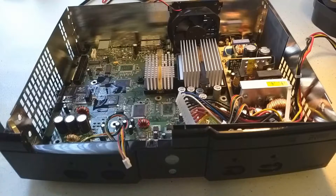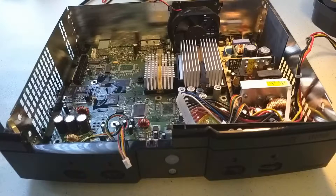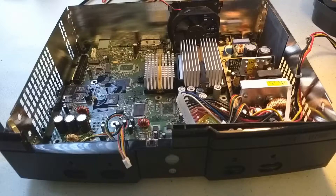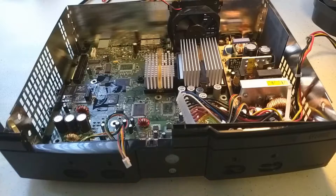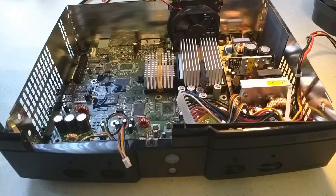Hey guys, welcome to another eBay repair video. This one's going to be a bit longer and more involved, so I want to add a little bit more structure to it. We're going to be taking a look at this Xbox that has some powering issues. Specifically, it powers on instantly when I plug it in and it has a non-functioning power button. Those are the two problems we want to tackle.